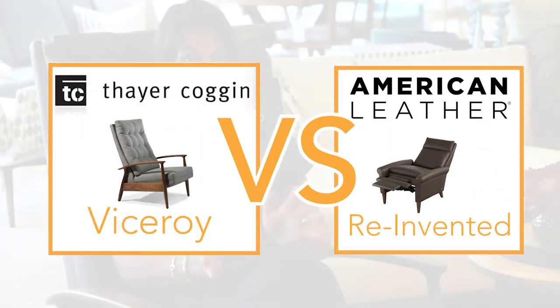Today we're at our Cambridge location and we're going to talk about two great recliners. One of them is the Viceroy recliner from Theracoggan, which I'm sitting on, and the other is the reinvented recliner from American Leather. Both of these recliners are pushed back, which means you need to use your body weight to push them back to recline. We're going to talk about the features, the benefits, the pros and the cons, and the differences between the two. So let's go check them out.